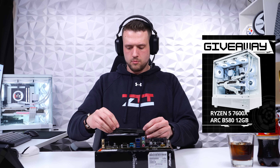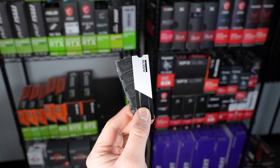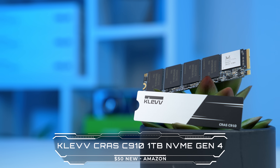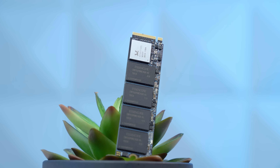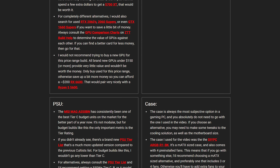After that we have the SSD. If you were watching the stream on my Twitch channel you'll remember I actually didn't have the SSD because it was still shipping. This is a Clev Kras C910 1TB NVMe Gen 4 model that's easy to find around $50. Just like the RAM, the specs are more important than the actual model for these budget builds, and I'll have links to alternatives in the cheat sheet linked below.